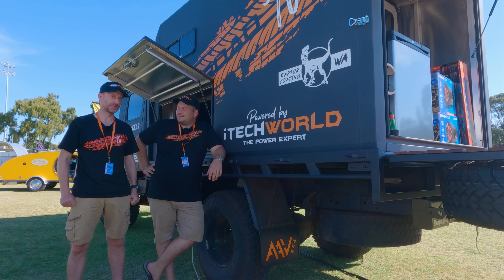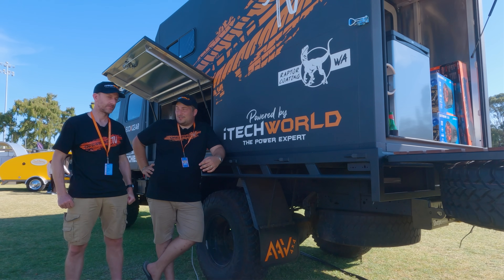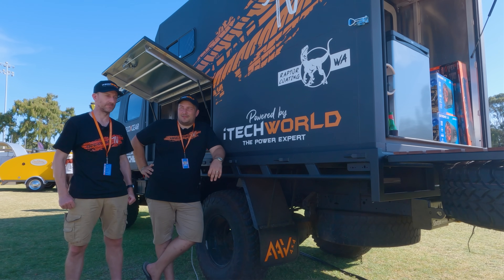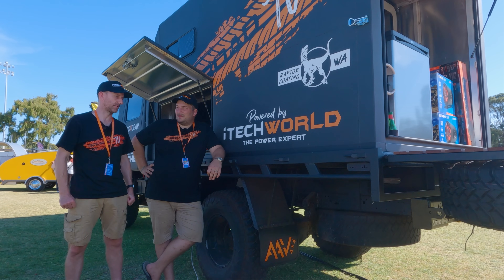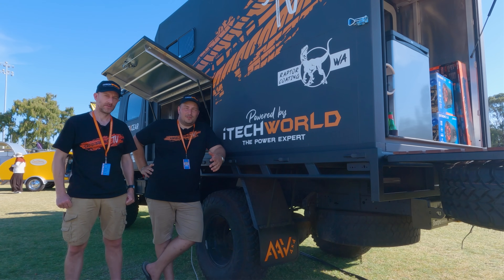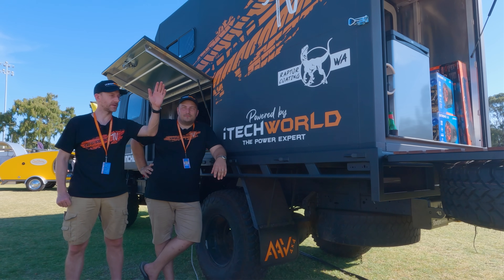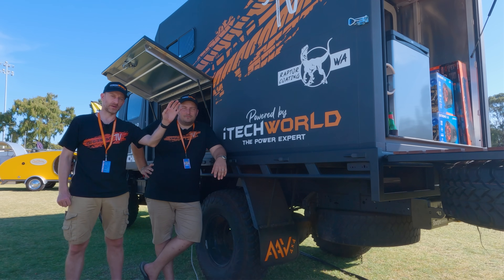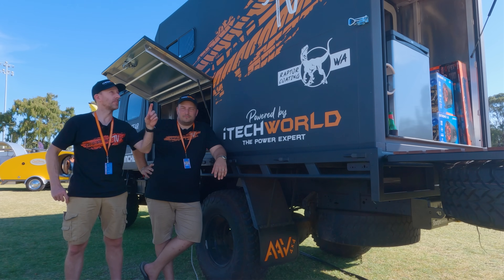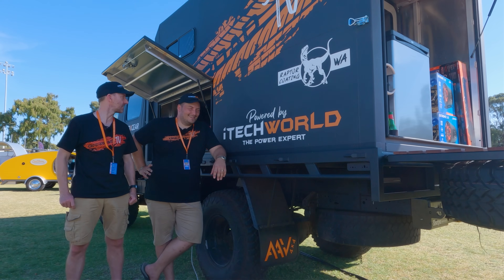Everything worked on the first try and it looks epic. We took our time and it's the first time we've done it, so it took longer than it probably would for most people. But the end product is phenomenal. Huge thanks and shout out to iTech World for helping us with this build. Up next, we're going camping next weekend — we'll panel out the back of the truck, put in the bar, a bar top, mount the Eco-X speakers, get the kegs filled up. We're going to have about 220 beers, 80 litres of something alcoholic.